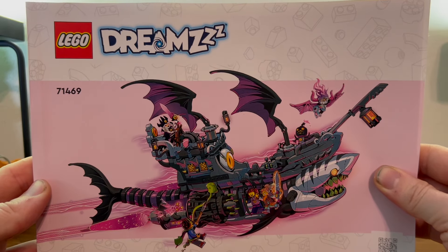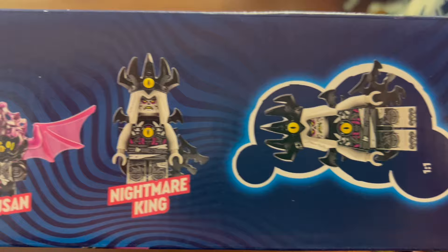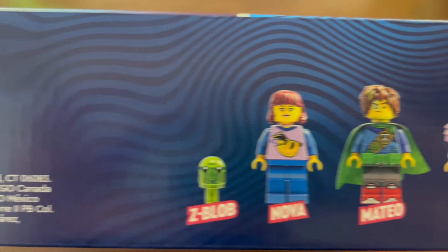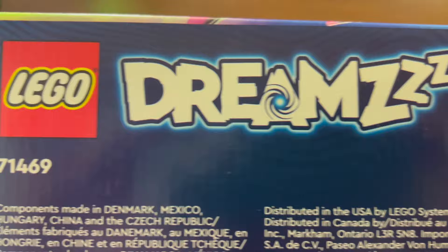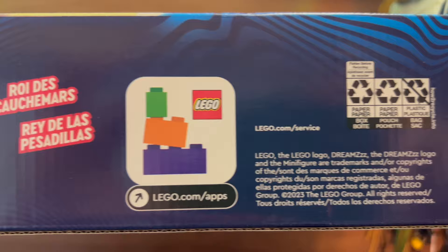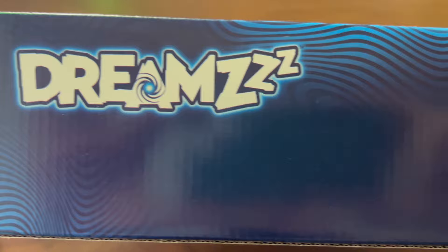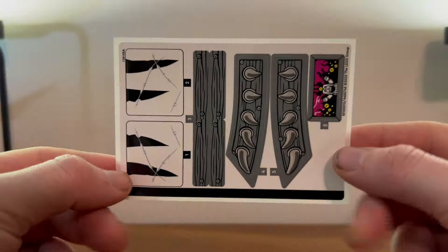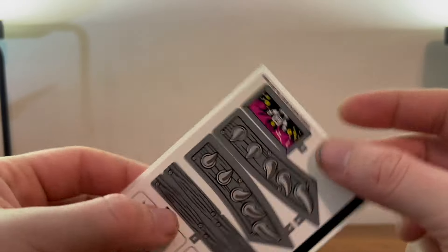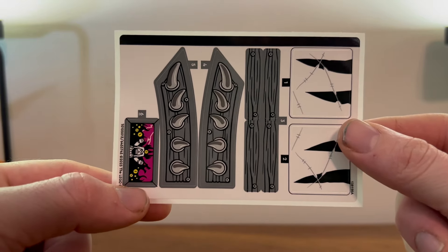Today we're gonna look at set number 714-69, the Nightmare Shark Ship. Thankfully, there's a slight sticker sheet, which is nice — not too big, so good times.